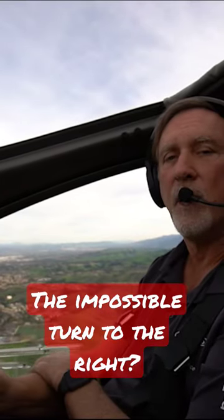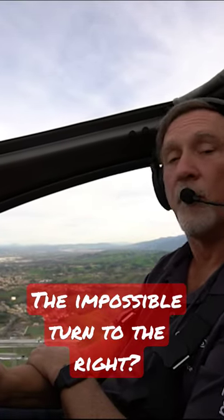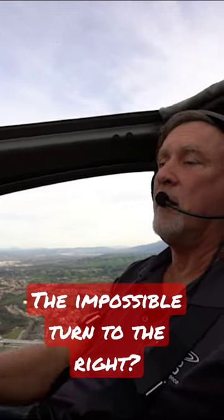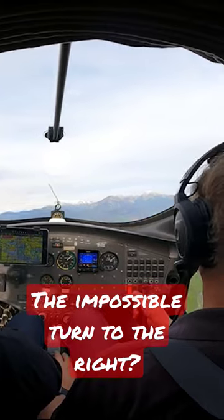Okay, so I'm going to show you. We're going to do that emergency turn to the right this time. So we're climbing out. We've lost our engine power. Let's make a turn — I'm going to give a right pedal.